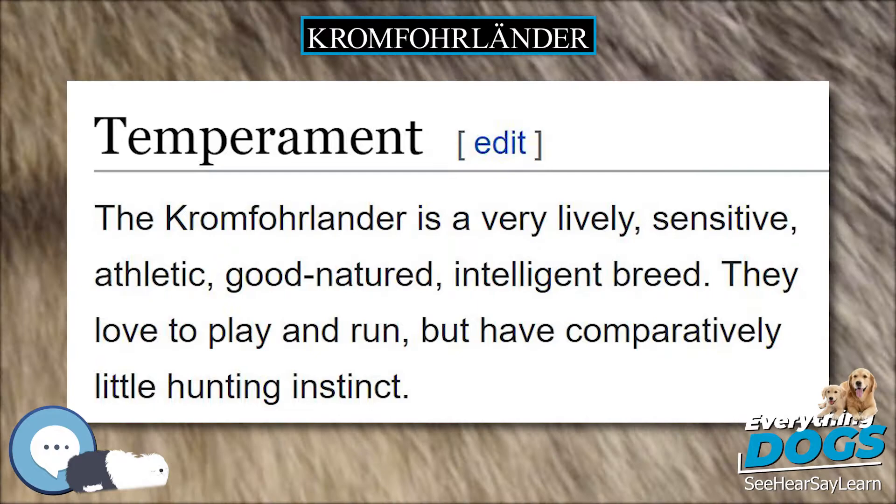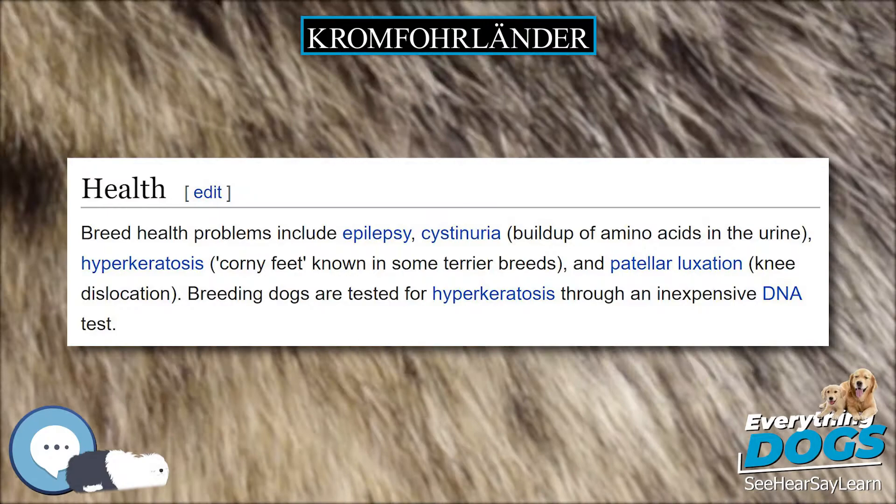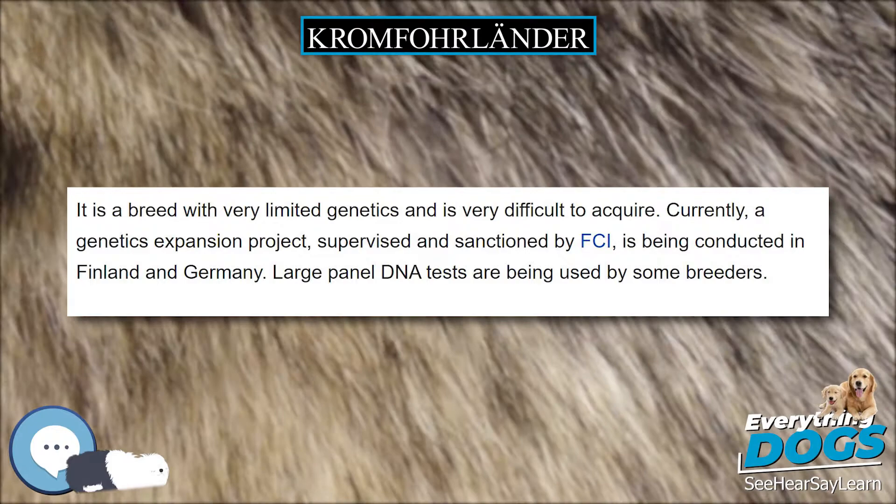The rough Kromfohrländer was first exhibited in the USA in 2013 at a United Kennel Club dog show in Ann Arbor, Michigan. It was first exhibited at an American Kennel Club open show in 2014 in Orlando, Florida. The first breeding of rough Kromfohrländers in North America was in the USA in 2016, producing 9 puppies; as of 2018 none have yet bred. The first rough Kromfohrländer was exhibited in Mexico in 2017.